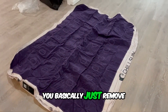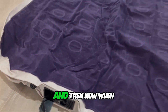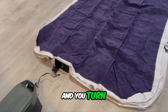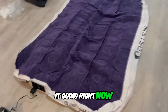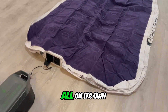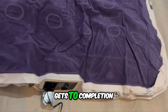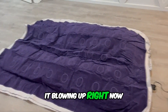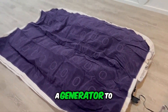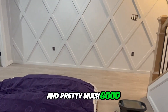You basically just remove the little latch here and then you plug that in. When you plug it in and turn the dial to inflate, you can probably hear it going right now. It's starting to inflate all on its own and it really gets to completion in literally no time, in just minutes. I'm actually using a generator to blow it up, but you just plug it into any outlet and you're pretty much good to go.